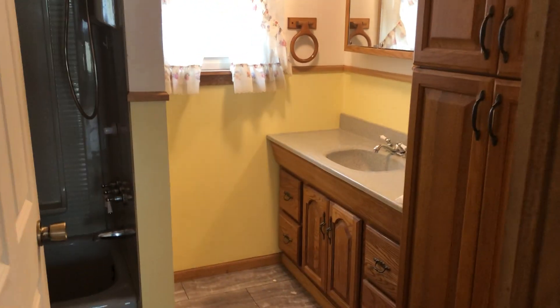We'll change the light fixtures, outlets, and switches, and we'll run the vinyl through this common area hallway.